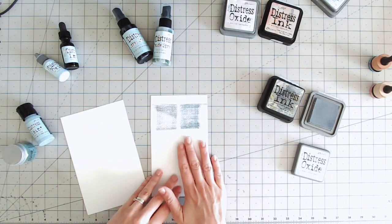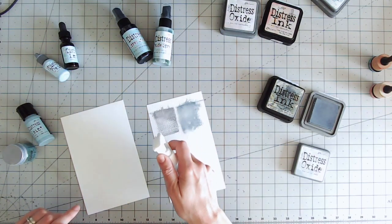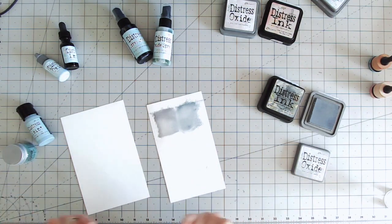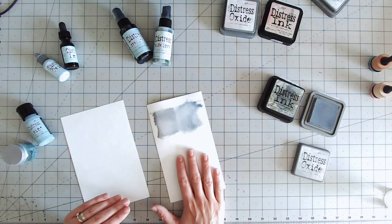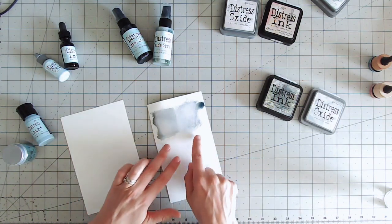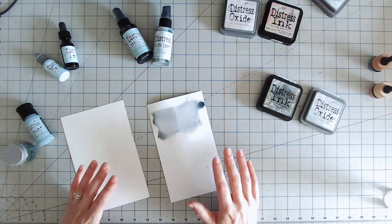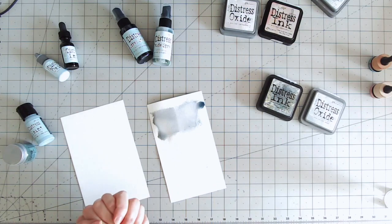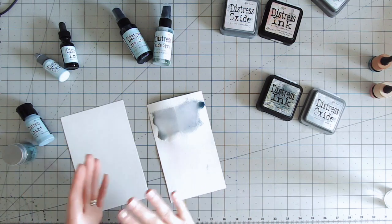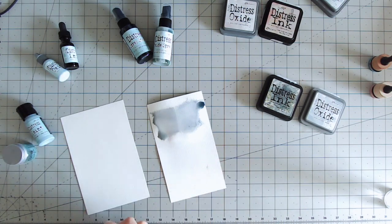Both the ink and oxide are reactive with water — you can reinvigorate them with a water spray bottle. I think they work beautifully together and you can do this across the entire Distress Ink and Oxide range. With the oxide, I've found you get more of a smooth finish to the watercolor effect after spraying with water, whereas the ink seems to soak into the paper. The oxide sits on top, maintaining that more opaque, less translucent finish even after spraying.